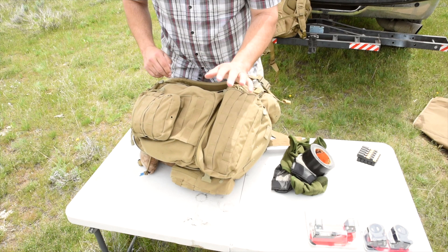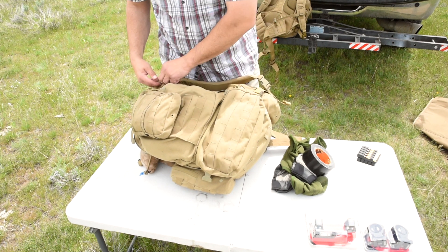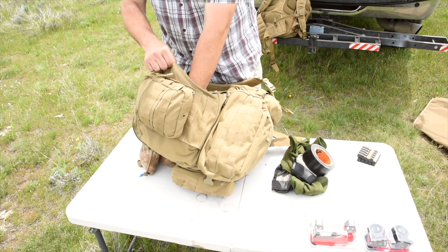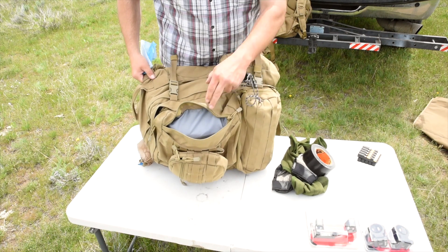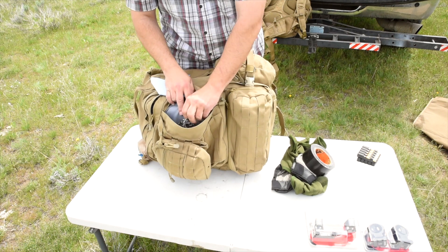You've got your MOLLE webbing strips all over these packs - there's tons of it. You've got another huge compartment on the back here too. That works really well. I sometimes carry binoculars and I carry a spare range finder in here.